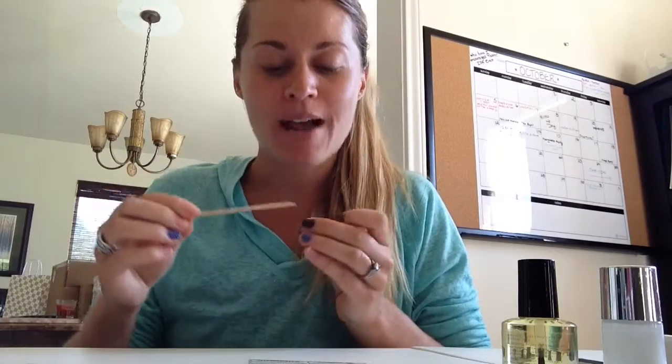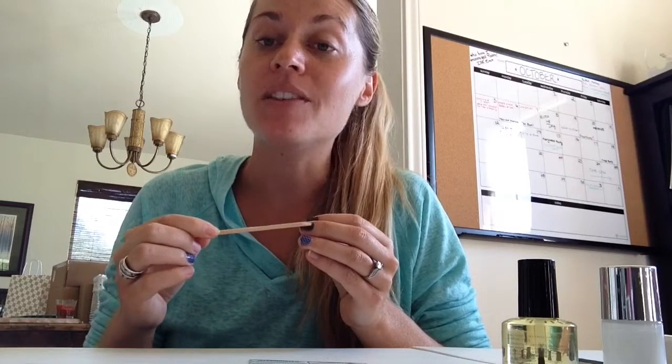Next, grab your file and make sure all your nails are even, especially if you're working with some of the French tips. Then grab your cuticle pusher. Jamberry nail wraps do not stick to skin, so keeping this in mind — if we do not push our cuticles back, the wrap could stick to the cuticle and it will lift. Make sure those cuticles are pushed back so that the back of the wrap does not lift towards the cuticle.